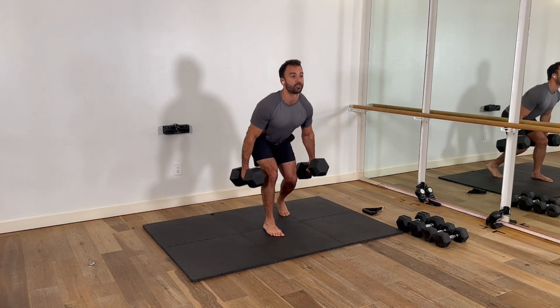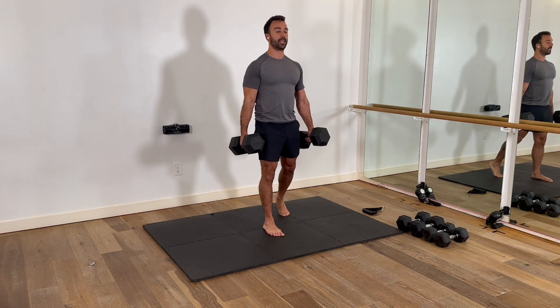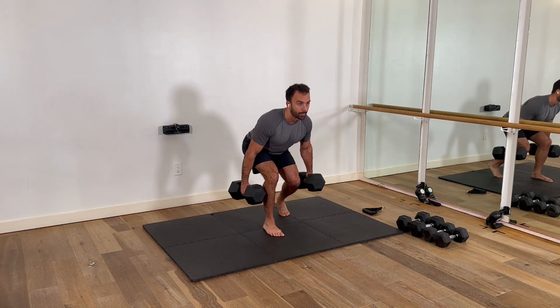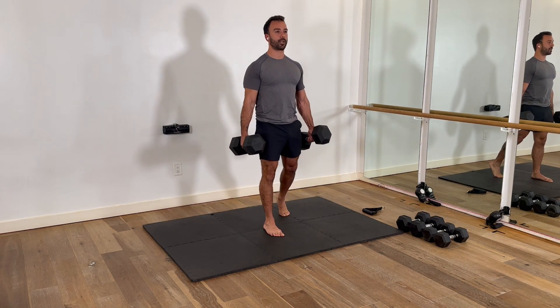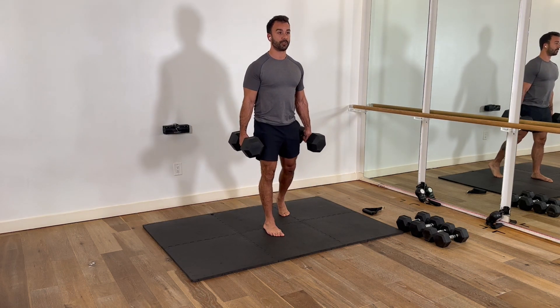I grab the weights, I drive up, I control down, I pause, and I drive. Keeping those shoulder blades rolled back, eyes are forward. Drop down, drive it up. Drop it down, drive it up. That's it — pausing that motion every time.